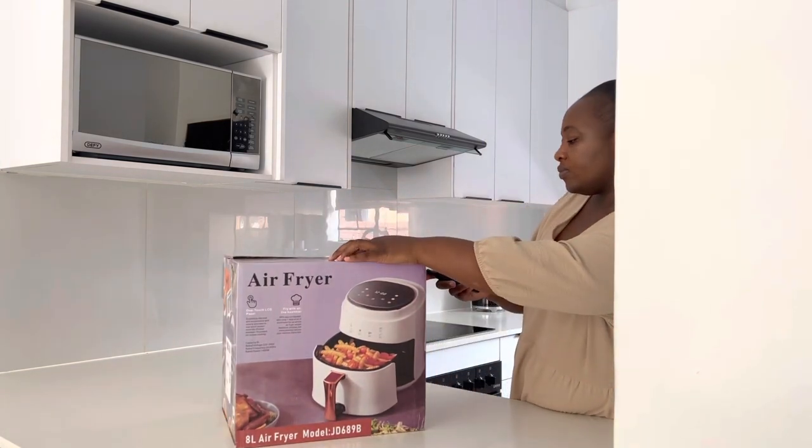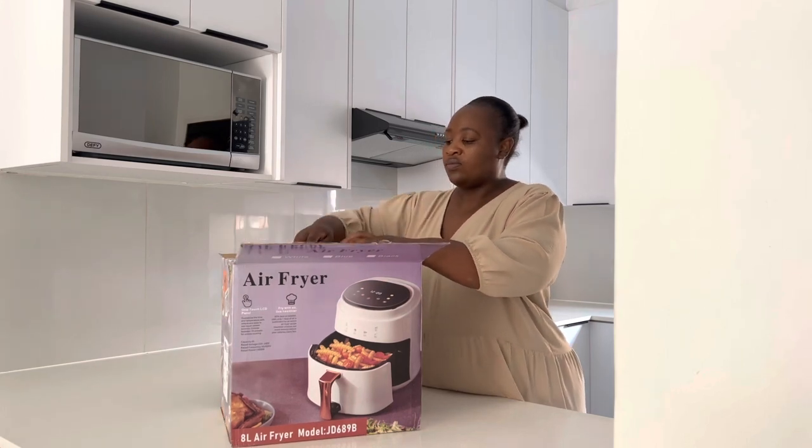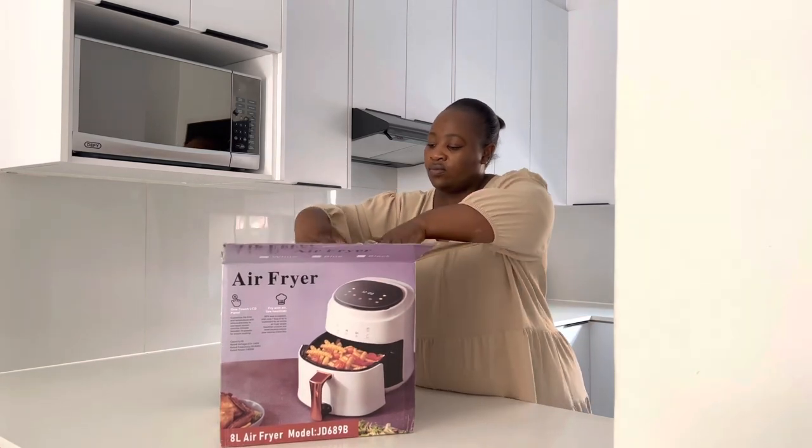Tiffelot lists this as a digital touchscreen 8-liter air fryer, which is also discovered as a Silvercrest brand.